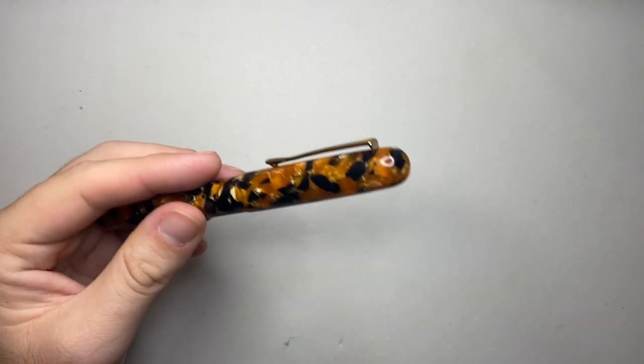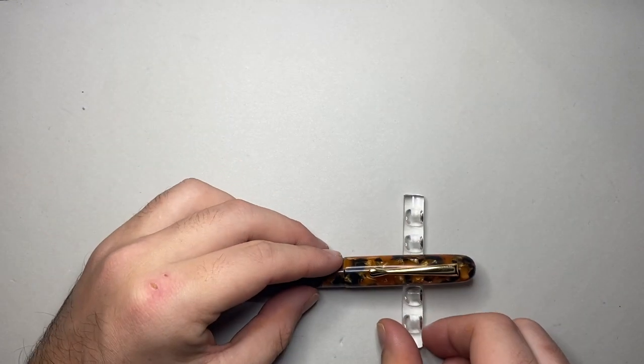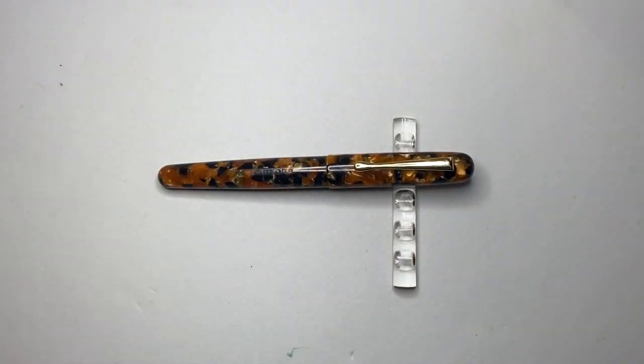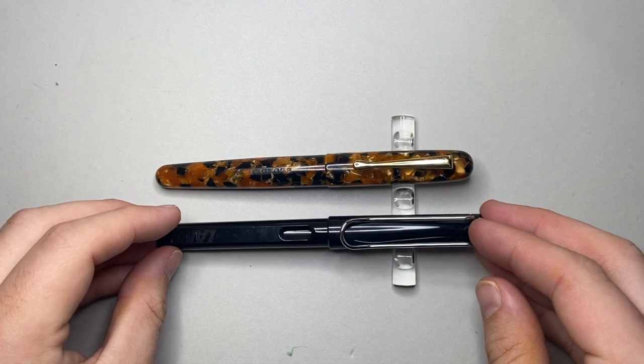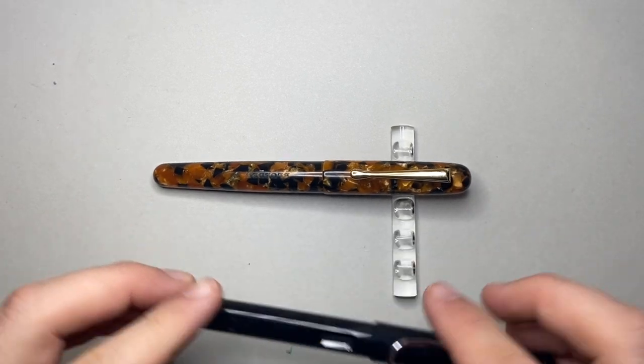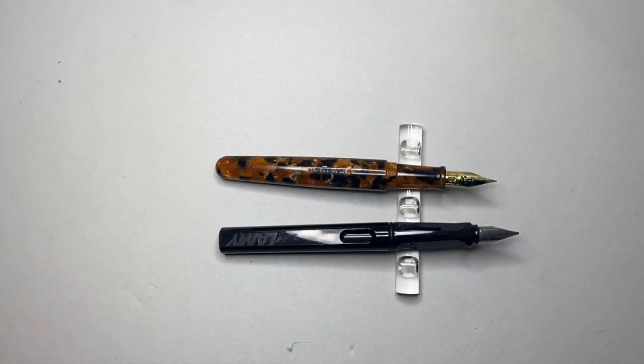Let's do some size comparisons. Here is the Blue Dew, and we'll put it alongside that well-known pen, the Lamy Safari. You can see they both come in at around the same length — that 140 mark is about where Lamy pitch a lot of their pens, and that has a lot to do with the length of the converter they use. If we uncap the pens, you'll see the Lamy is a little bit longer, with just a longer section on it.